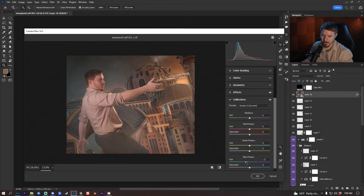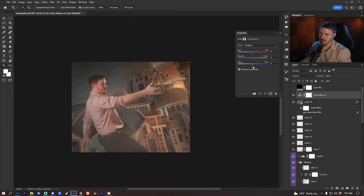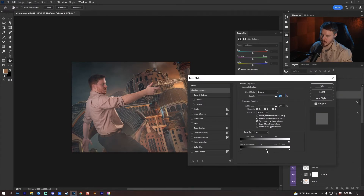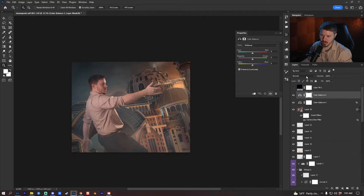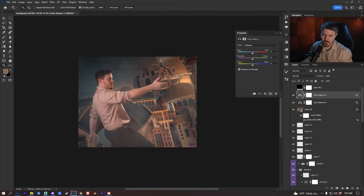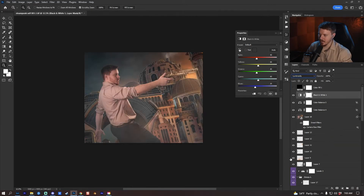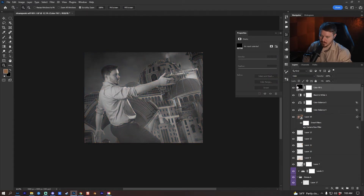I'm going to add a color balance adjustment layer, go to Shadows, go down in the blues and up with the cyans. I'll double-click and Alt/Option-click to separate it from the highlights. Then I'll add another color balance adjustment layer for Highlights — increase the yellow and red a little bit, add some magenta, then Alt/Option-click to separate from the shadows. That helped with the washed-out look. I'll add a black and white adjustment layer and put it into luminosity blending mode.